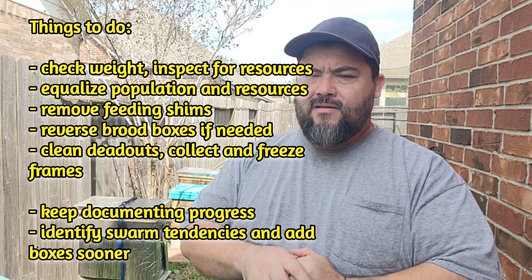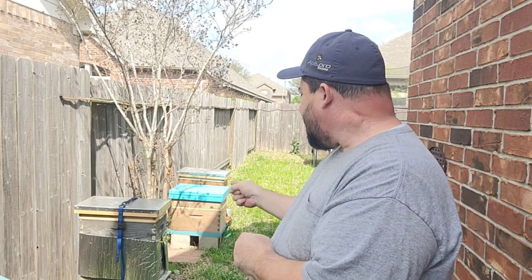Always keep notes on swarming. Some bees are more prone to swarming than others. One colony wasn't that congested, not that many bees — it was an expensive true Carniolan VSH — she actually needed a couple of frames of help last year, but it was still swarming. So identify those prone to swarm, and instead of the 80% rule to add more boxes, go to 60-70% to keep those girls in check.